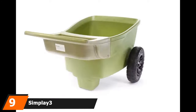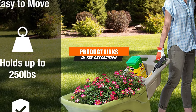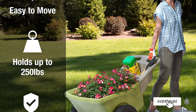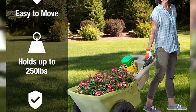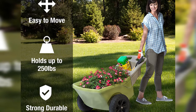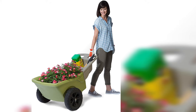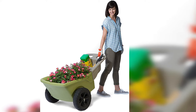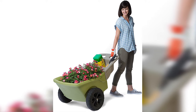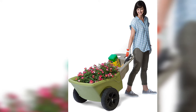Moving on to number 9, the Simplay 3. At first glance, the placement of the wheel and handle look ordinary, but only an expert gardener knows how it makes the difference. That carefully designed alignment makes it one of the best weight distributors, so stuff won't spill over even on rough terrain. For these unique design characteristics, it can be labeled the best ergonomic wheelbarrow. The easy-haul wheels are made from molded plastic with high-quality ball bearings, making it free of flat tire issues.